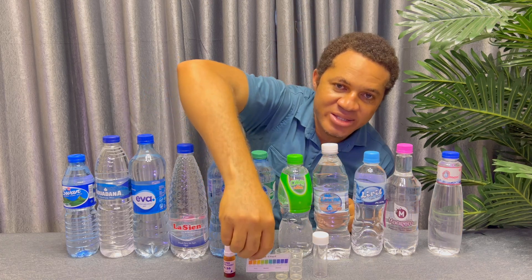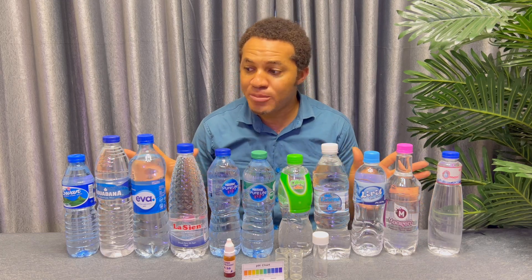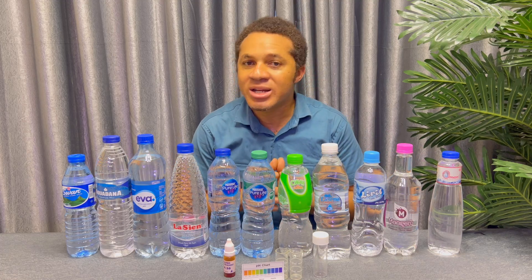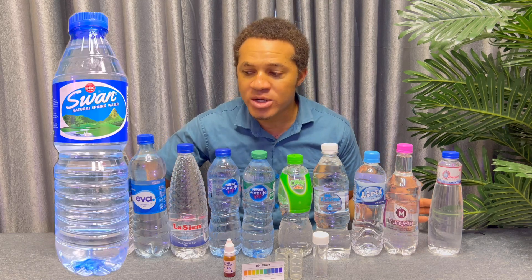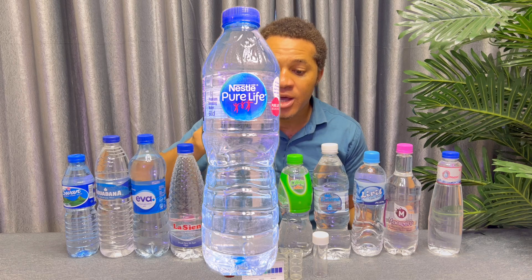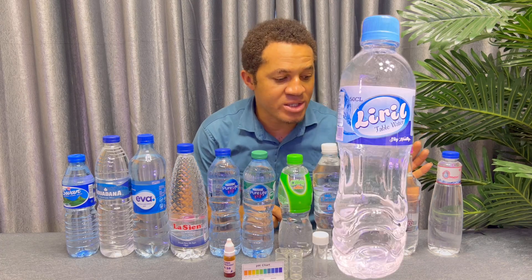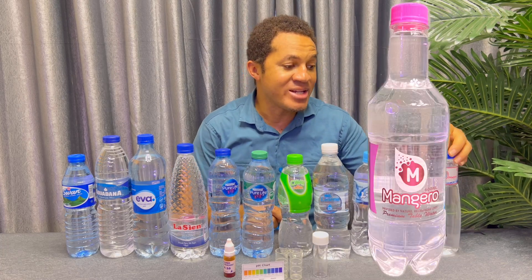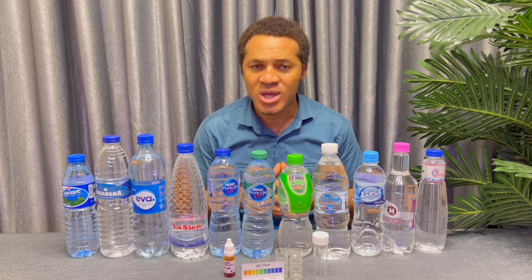This chart will show you if the water is perfect or not. We also have our test tube for this practical. Let me mention the waters we have here, because some of you may have some of these in your country: Swan water, Aquafina water, Eva water, Lacine water, Nestle water, Nestle with Zinc, Seaway water, Lacina water, Liri water, Mangero water, and Maritabu water. These are the waters we are going to test.